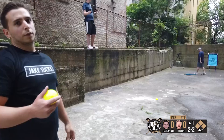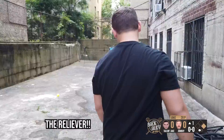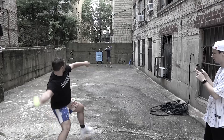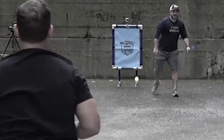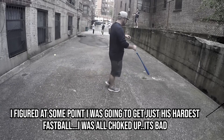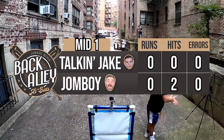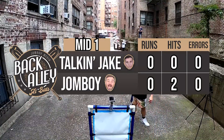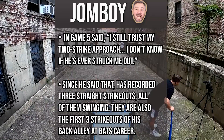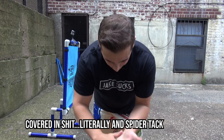Got him! The gas mask came out. I'm a believer. I knew it was coming — I was surprised he didn't throw it the at-bat before. It's hard to throw for a strike right now. I figured at some point I was gonna get his hardest fastball, and I was all choked up. But I'm covered in this stuff — I've literally been in spider tack.